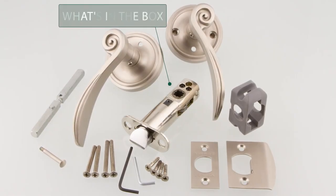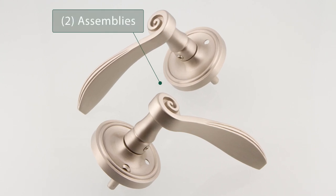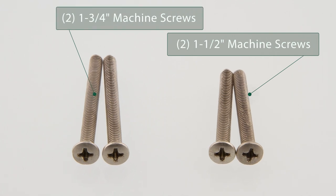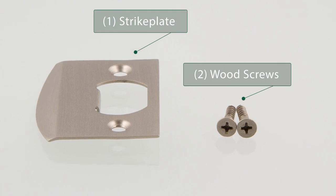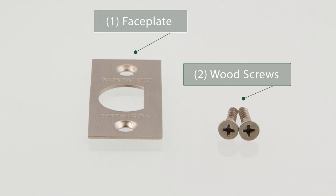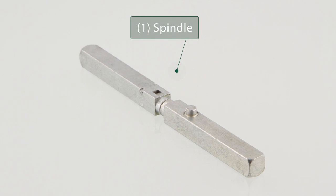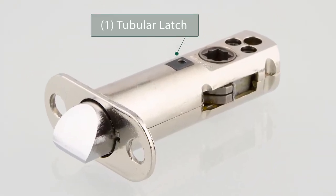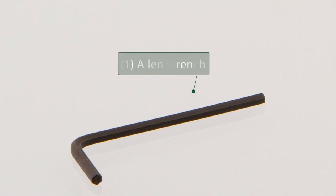Once you receive your hardware, open the box to check what is included. The box includes two pre-attached lever and plate assemblies, four machine screws, one strike plate with two wood screws, one face plate with two wood screws, one spindle, one latch, one plastic anti-rotation block, and one Allen wrench.